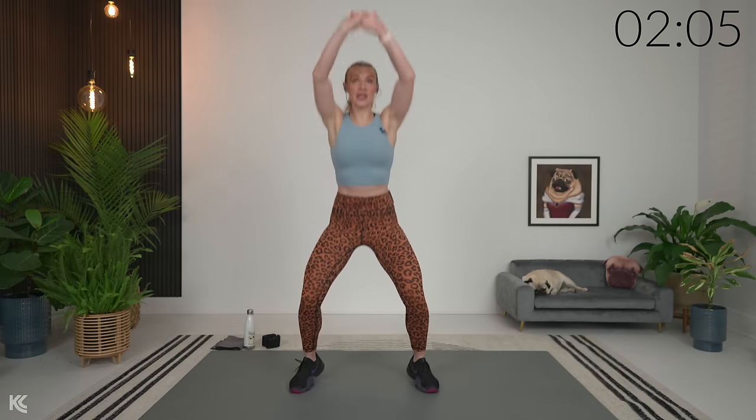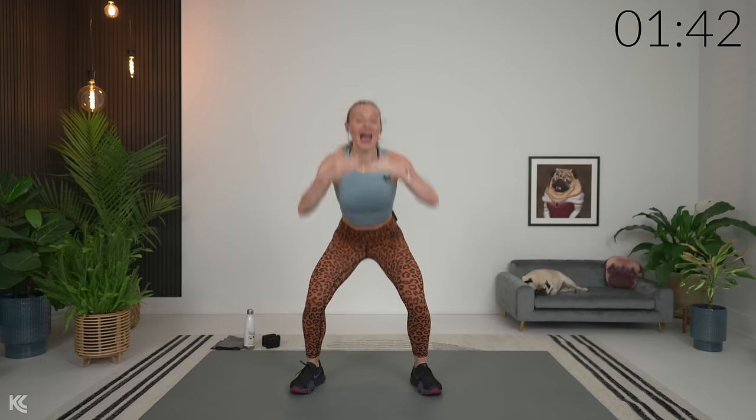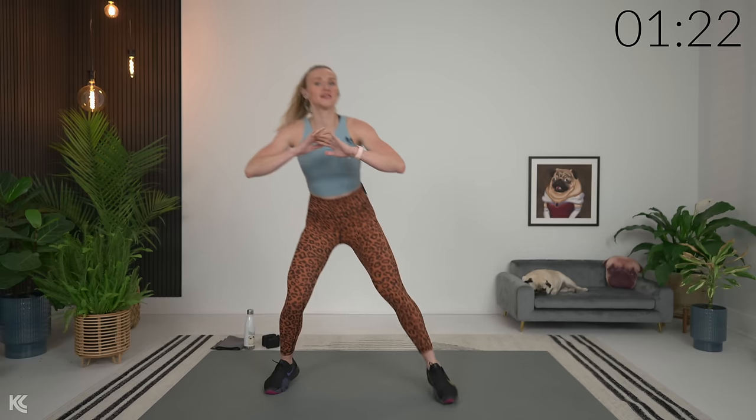We have three rounds today, and each round we're only going to repeat once. We're going to have a structure with an essential exercise, and then we'll have additional exercises added. We're going to do an essential exercise followed by an additional exercise, then repeat the essential and add a new addition — we'll do that four times, so we'll have four sets. The essential exercise is 45 seconds and the additional exercise 45 seconds, with 15 seconds of rest in between each, and 60 seconds between each round.